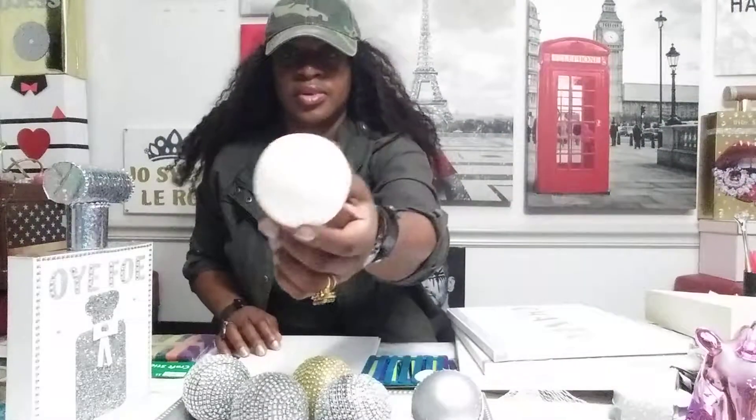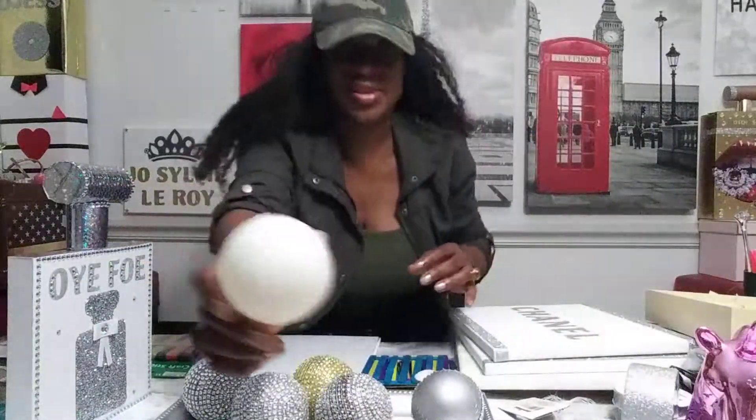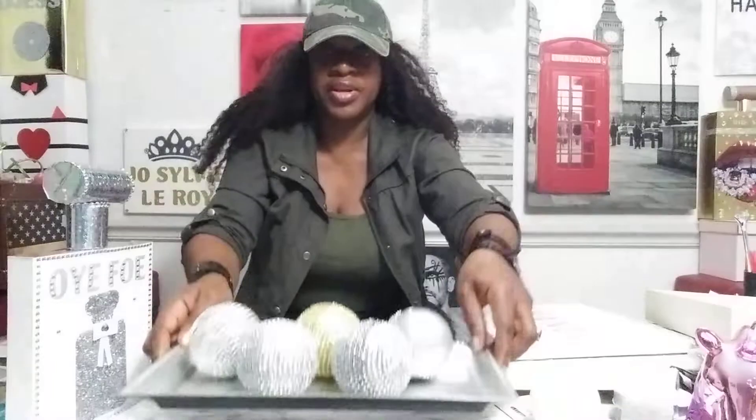An artist is the one who can go from this — this is a baseball bat — from this to this. You see those shining balls? I made them.